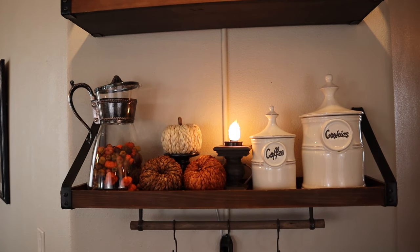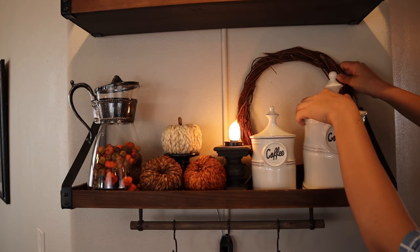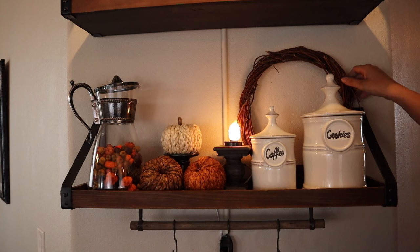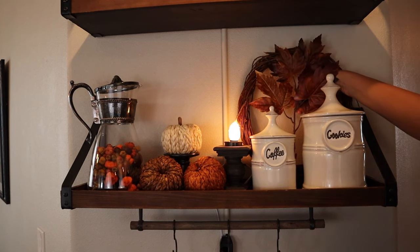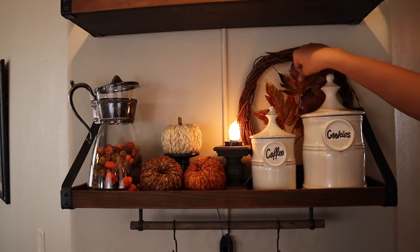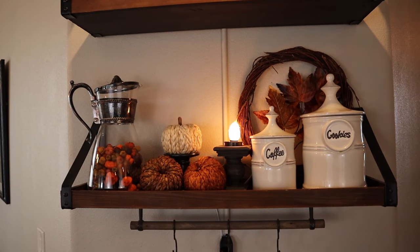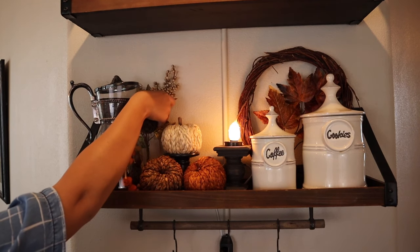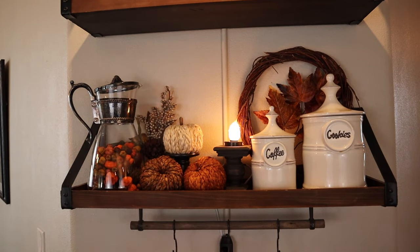I also decided to add a grapevine wreath behind the cookie and coffee jars, and then I added this leaf pick from Hobby Lobby as well. I feel like this gives it a really nice extra cozy vibe. I really love this maple leaf pick from Hobby Lobby this year. On the other side I just added another pick from Hobby Lobby to give it a little bit of extra texture. I absolutely love how this shelf turned out.